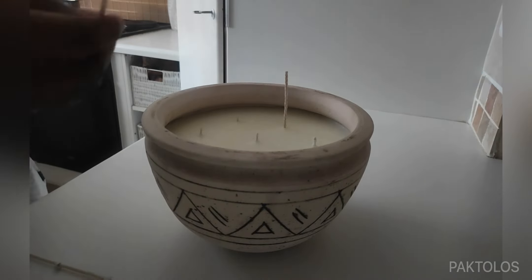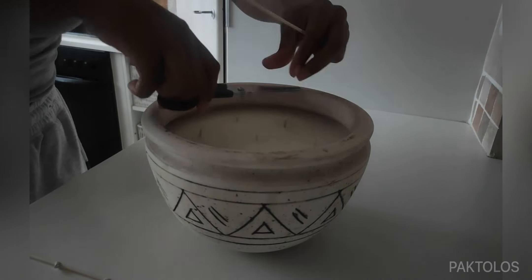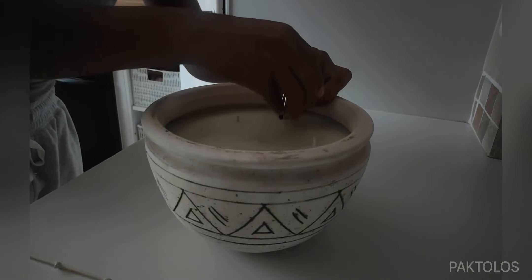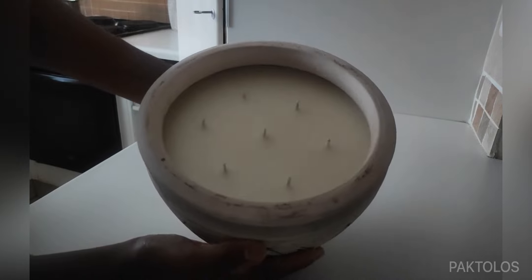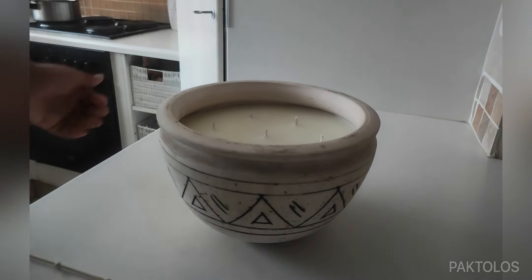Thank you so much for tuning in. I hope you enjoyed making this candle with me. Please jump in the comments and let me know what you think and if you have any questions for me.